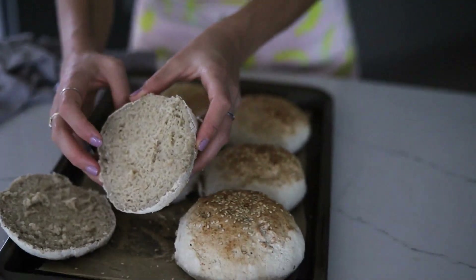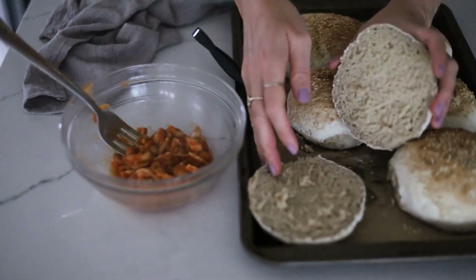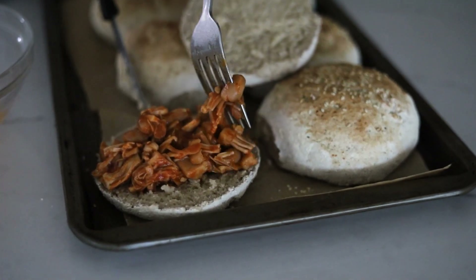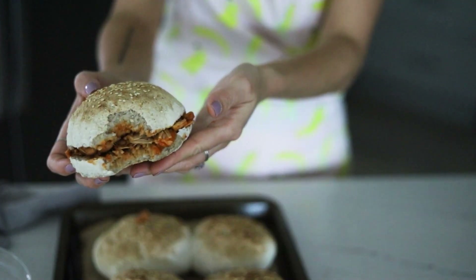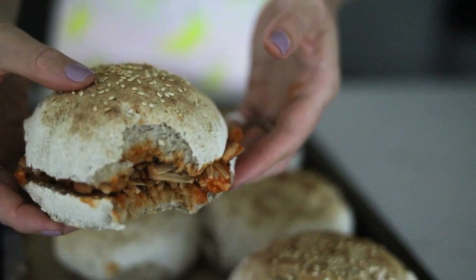Let's make a sloppy joe out of these. This is my jackfruit vegan sloppy joe mixture — it's so good. Just pour it right on there. Jackfruit is such an interesting fruit; it can be sweet or savory and it's great with these. Now for the taste test — wow, that actually tastes like a hamburger bun. You'd never know it's gluten-free. There's no grittiness at all — it's bready, light, fluffy, no graininess. Just wonderful!